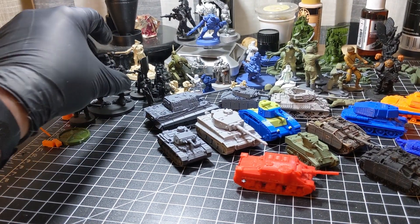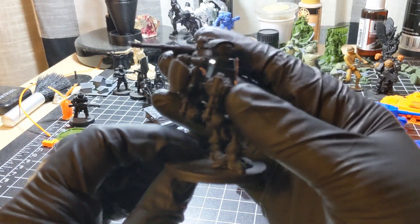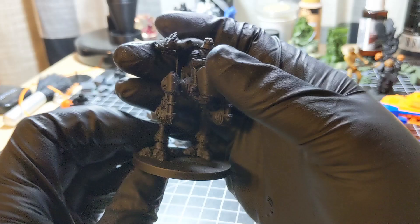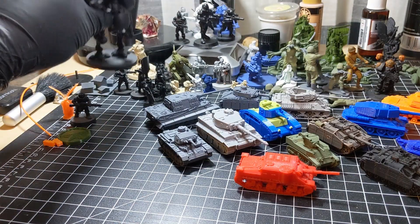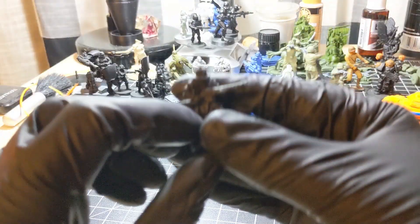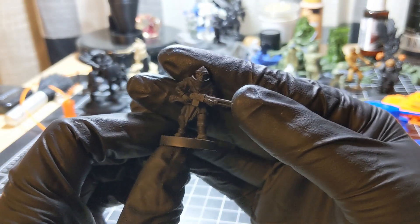In case I haven't previewed it, here's a Feudal Guard Walker — this is an FDM print; everything I've shown you here today is an FDM print. Here's a Feudal Guard Militiaman; this model was freely available on Thingiverse, although I don't know if it's still there now.